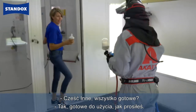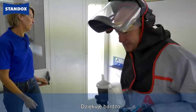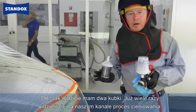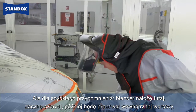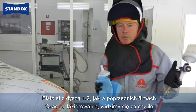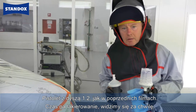Hi, is everything ready? Yeah, ready for use as you asked. Thank you very much. Okay, as you will see I have the two pots. As I've shown on a number of occasions on our channel, I've already covered the blending process, but as a quick reminder: I'll spray some blender out here, make my widest area first, then work back inside. The gun I'm using today is a 1.2, as I've done previously — so time to get the job painted.